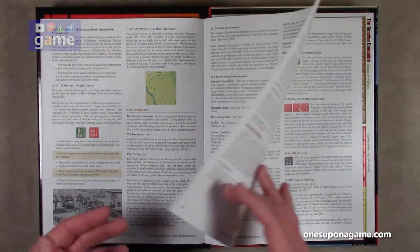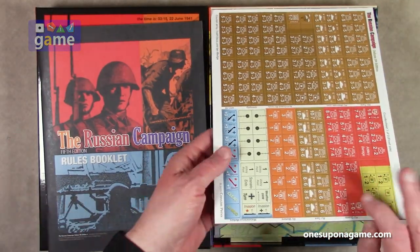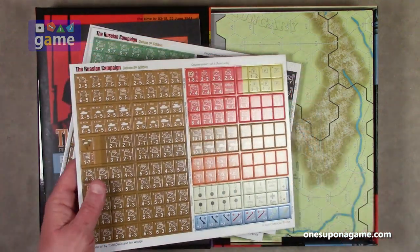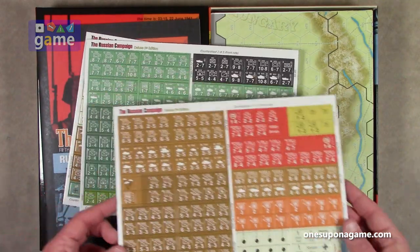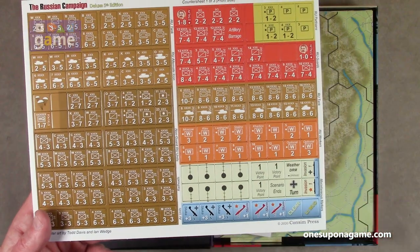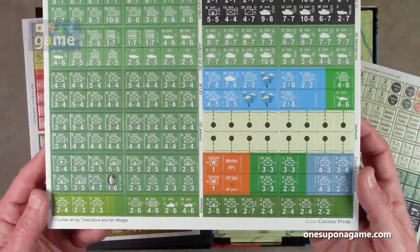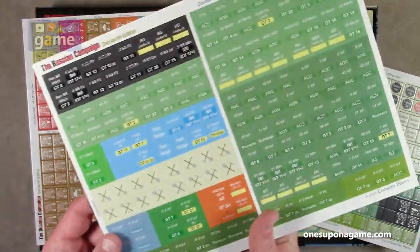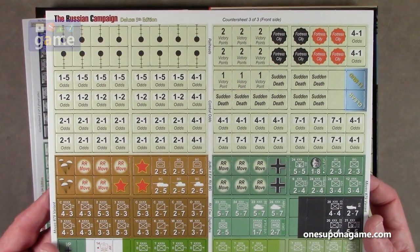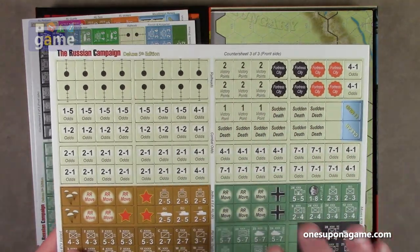There are scenario display cards, so those may indicate which maps are used. You also have a rules index on the back. Now we've got our counters — the game comes with three sets of counter sheets. These are nice large five-eighths inch counters. They are not pre-rounded, so you'll want to clip them with a corner rounder — the Oreo Laminations Deluxe 2.5mm corner rounder is the right tool for the job. The sheets include markers, fortress cities, victory points, odds calculations, combat odds, rail heads, and other counters.